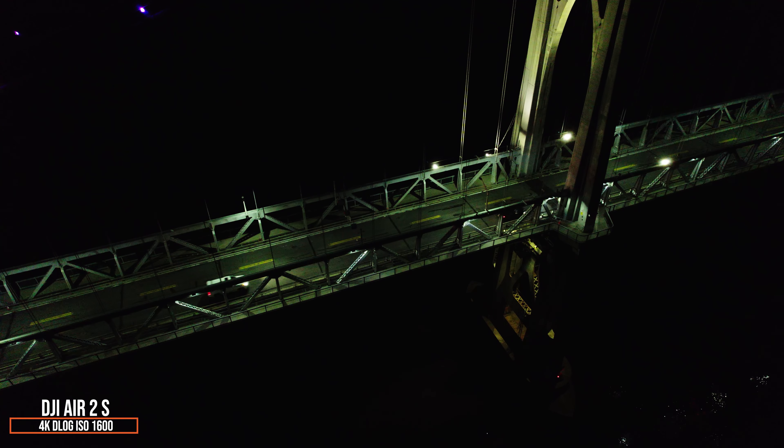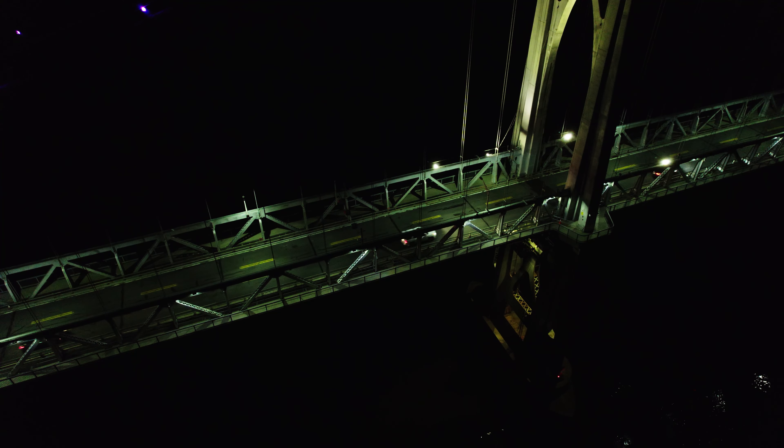The first clip is ISO 1600 on the Air 2S. We're starting with the D-Log profile, graded with a utility LUT to bring it to normal Rec. 709 colors, and as the transition comes through we're going over to HLG, also treated with a utility LUT. You can see there's a lot less noise in the shadows in HLG. For low-light scenarios I like HLG a lot, but if you really need ISO 3200 or 6400 you'll have to move to a normal color profile since those ISOs aren't available in HLG.